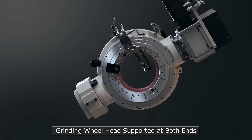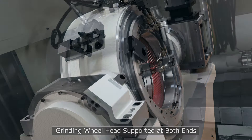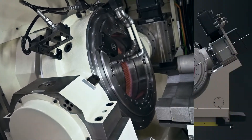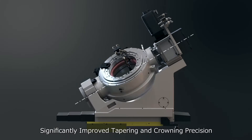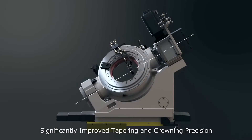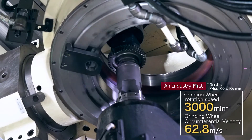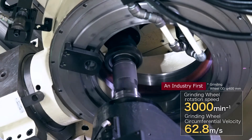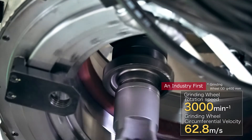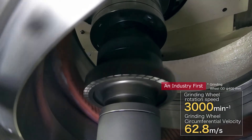The grinding wheel head is supported at both ends. The stable linear axis movement significantly improves both tapering and crowning precision. We have achieved a maximum grinding wheel rotation speed of 3,000 rpm at the grinding wheel outer diameter of 400 mm. This high rotation speed enables a correction ability equivalent to that of a gear grinding machine.